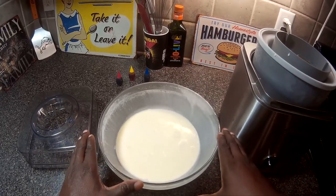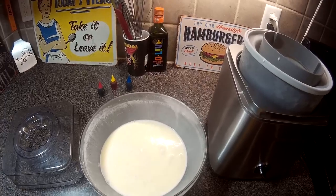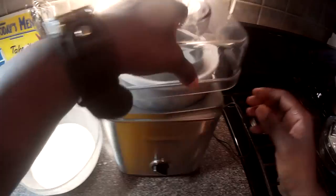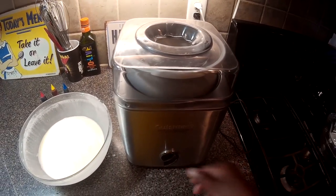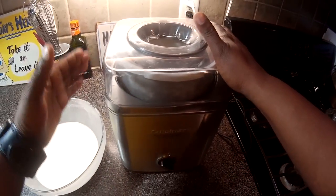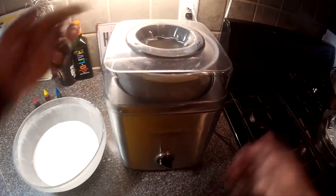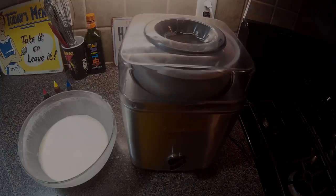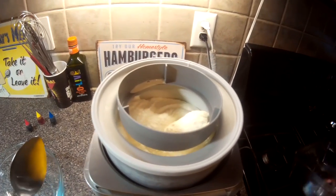This goes back into the refrigerator until this one churns, then we're going to churn this one. We have this in here, we put on the top just like that, turn it on. It doesn't have a timer, so follow the directions, but I usually let it go for 20 to 25 minutes. I'll know when it comes up close to the top and it's really, really creamy. Nice and creamy.